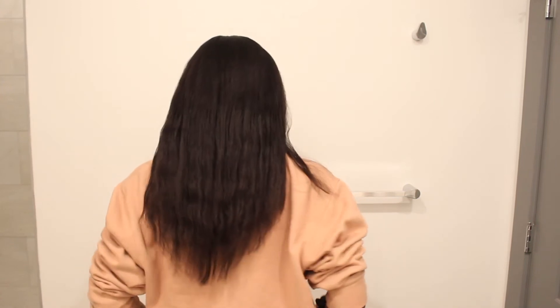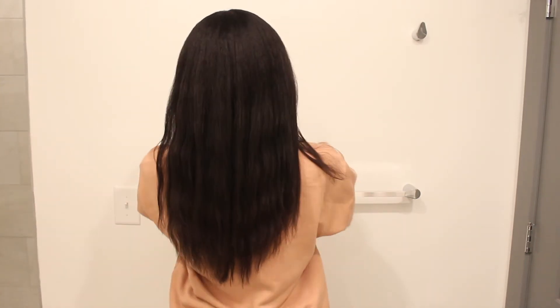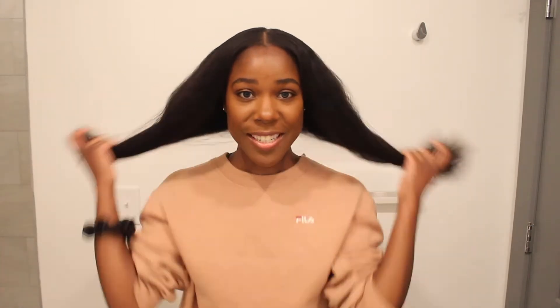All right, you guys, I'm back from the salon. I got my hair cut — she cut off a good amount. I asked her to put layers in it, and she put some long layers in, but she cut off a good amount. This is my hair now; it feels a lot better. So this is my hair from the front. Still a little frizzy, but let's see how long my hair is now.